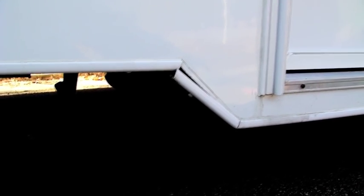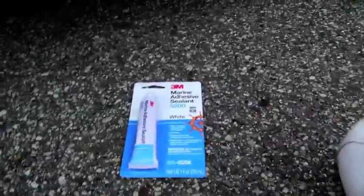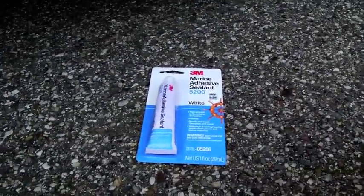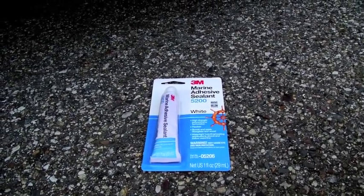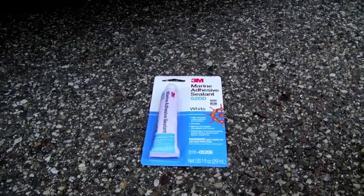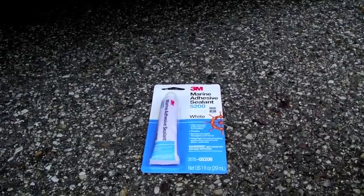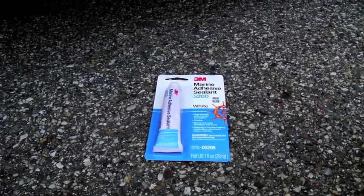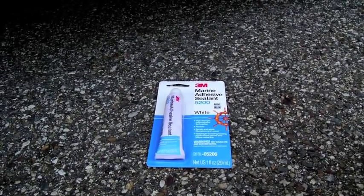So what we're going to do is fix it today, and we're going to use something from the boating industry — this stuff here. This is 3M Marine Adhesive Sealant 5200. 5200 is used in the marine industry for things like fittings on the deck, cleats, and deck-to-hull joints. It's really strong stuff and it's all but guaranteed to hold — I don't think it'll ever come undone.